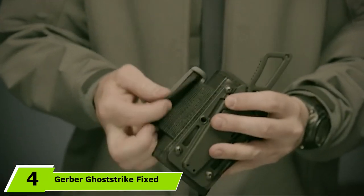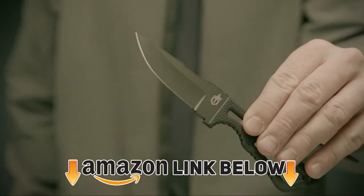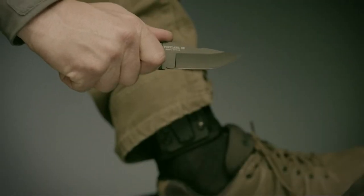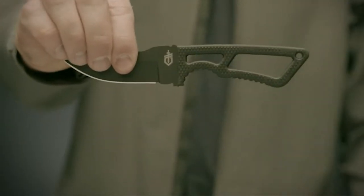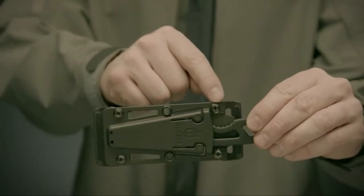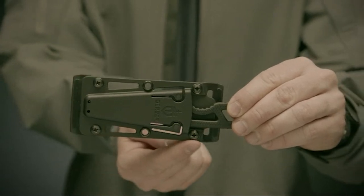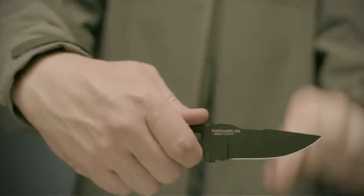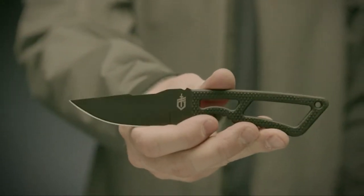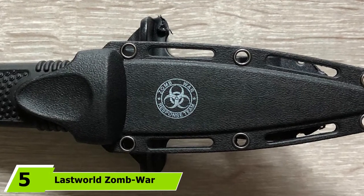At number four we have the Gerber Go Strike Fixed Blade Knife. If you prefer to have an ankle strap instead of tucking the knife into your boot, you will be interested in this knife. The blade is 3.3 inches long with a single sharp edge and a skeletal steel frame, with an overall length of 6.9 inches. A diamond-texture rubber handle offers great grip, and the modular sheath system allows for concealed or open carry. The neoprene ankle strap with sheath mount really makes this boot knife worthwhile — it's light, thin, and breathable enough that you'll start to forget you've got a knife strapped to your ankle.